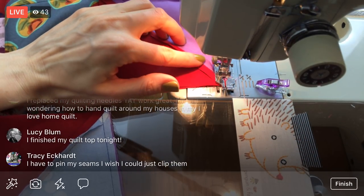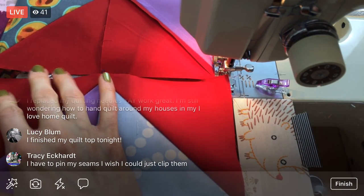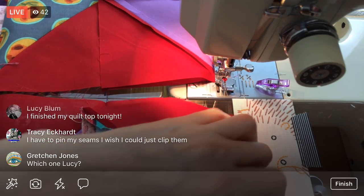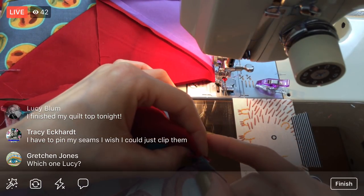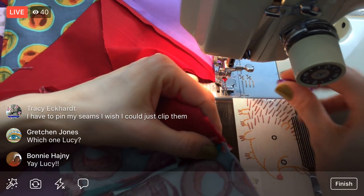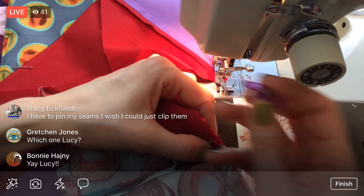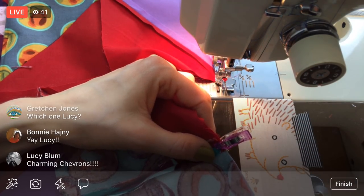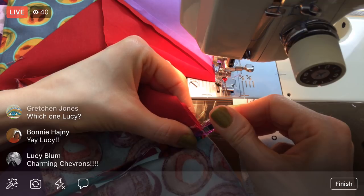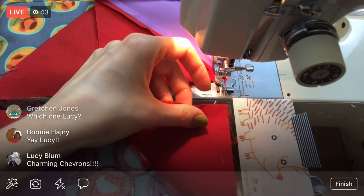Oh my gosh, Lucy, you finished your quilt top tonight — congrats! How exciting! I cannot wait until I get that far on this. Yay! So now you just need a back and then you're all ready to quilt. You have to pin your seams and wish you could just clip them? I am so in love with these mini wonder clips — they are so strong and so much quicker than pinning. With pinning sometimes you nudge the fabric; with these you don't — they just clamp down and you're done.